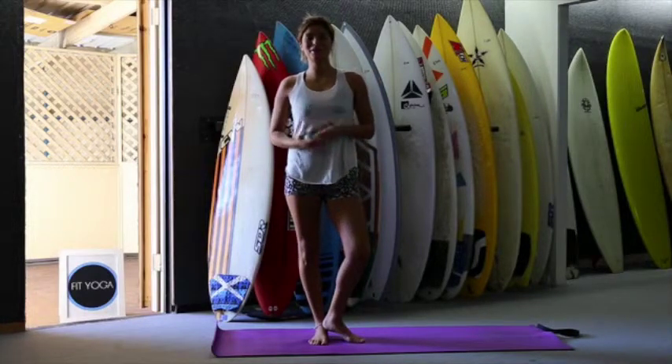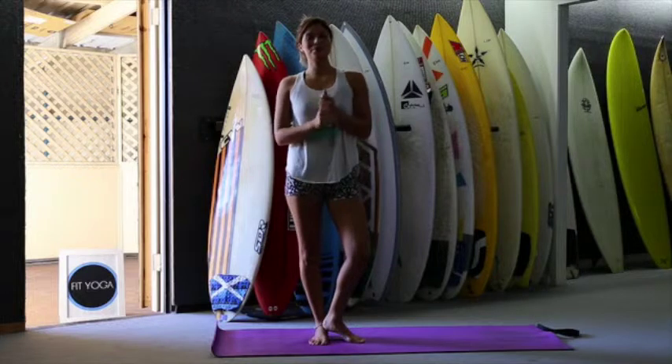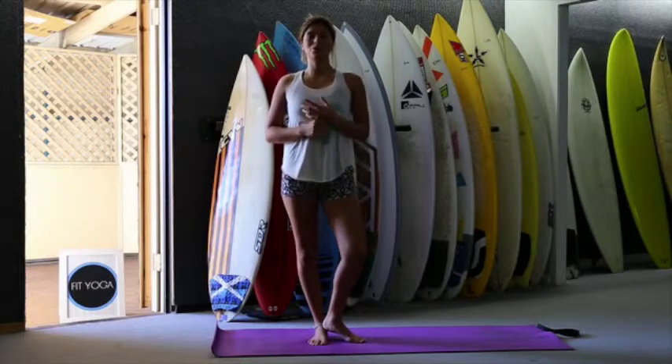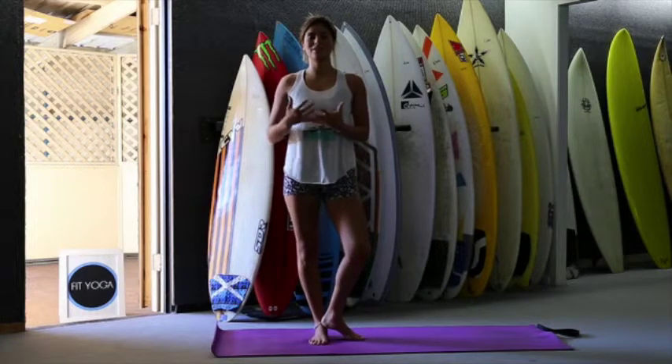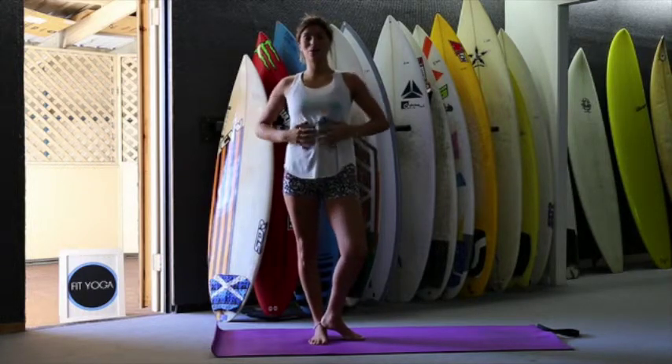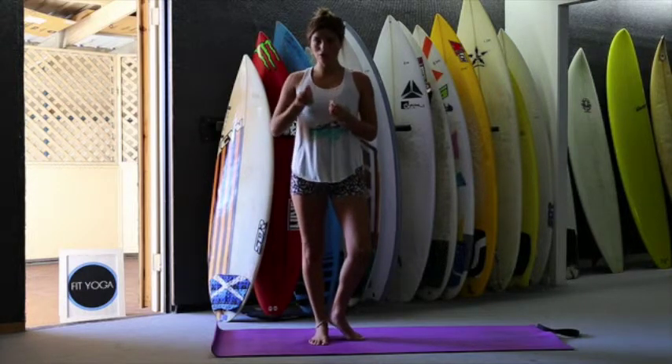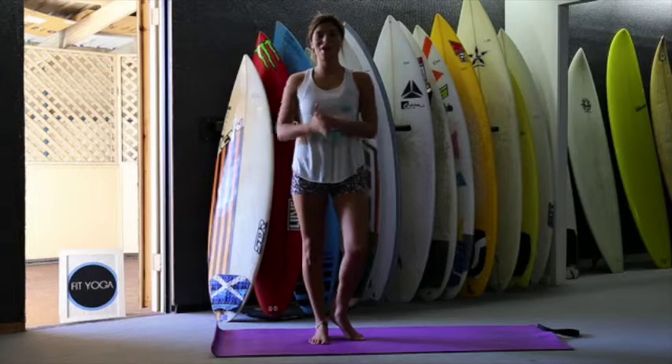Hi and welcome to Fit Yoga. My name is Natalia. Today I'm going to do a routine for cardio and core. So we're going to move a lot, we're going to sweat, we're going to work a lot in our upper body, our core and our legs. So it's a complete workout but we are going to focus on our breath and on our core. So I hope you like it.